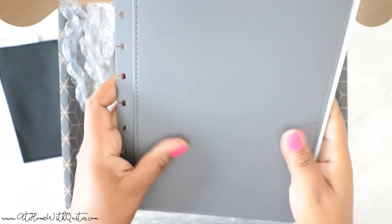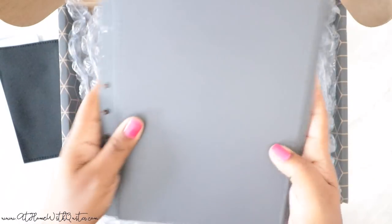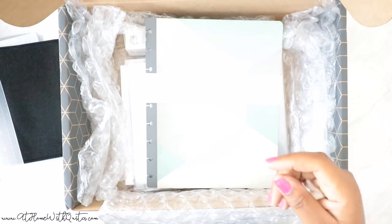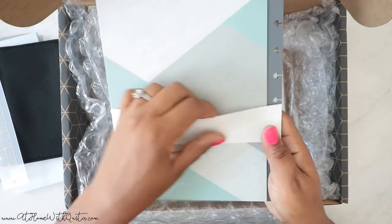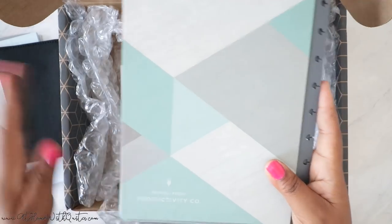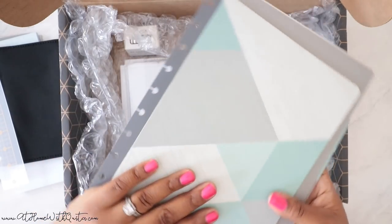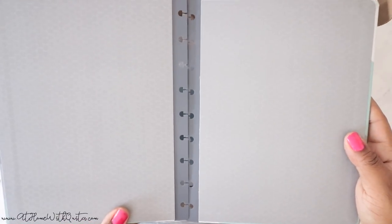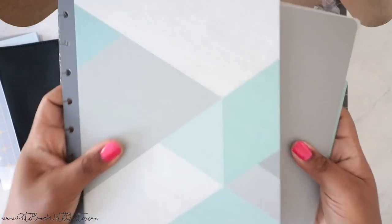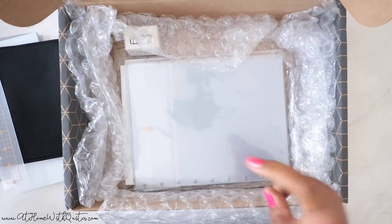They had covers on clearance, so I picked this one up just because it was on clearance and it's neutral. It has the Inkwell Press logo on the back — Productivity Co, established 2014. It's not a leather material but more like a faux leather, and I love how it feels. The little details of the packaging are what I'm obsessed with. Their system has you start by picking your cover, then your inserts, then your accessories — it's like a whole customization process. The inside has that gray vibe with a little bit of pattern — really cute. It's made of a papery but durable material and it's punched for discs. So I have two cover options.